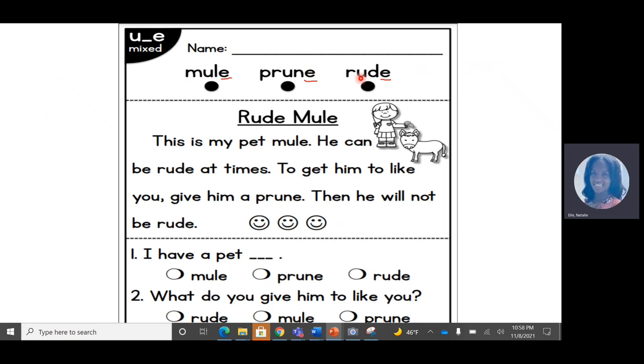Rude. And mule — this is a kind of animal. Prune is a kind of fruit. And rude, to be rude, it means it's not nice. Rude means not nice. So let's point on each dot as we say each word. I want you to do this with me. Mule, prune, rude. Let's do it again. Mule, prune, rude.